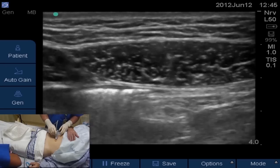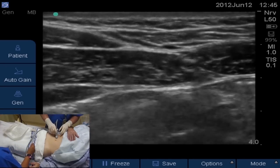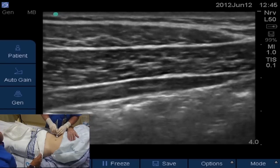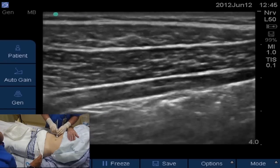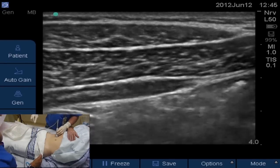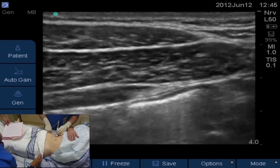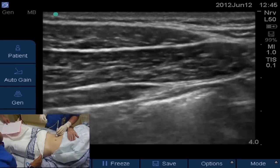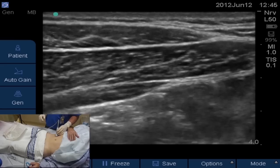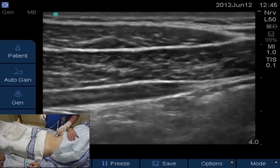You can see the rectus abdominis, and as we start sliding laterally, the internal oblique meeting the rectus abdominis, the external oblique more superficial than the internal oblique, and then deep to the internal oblique is the transversus abdominis muscle. The plane we want to get to is that plane between the internal oblique and the transversus abdominis — external oblique, internal oblique, transversus abdominis muscles.